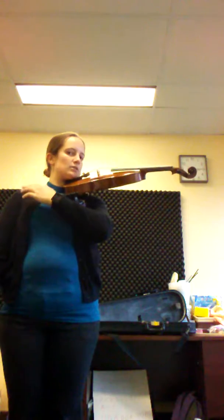We hold this and count: one, two, three, four, five, six, seven, eight, nine, ten, eleven, twelve, thirteen, fourteen, fifteen. The violin stays flat that entire time. Then you take your left hand off your chest and it goes to the front shoulder.